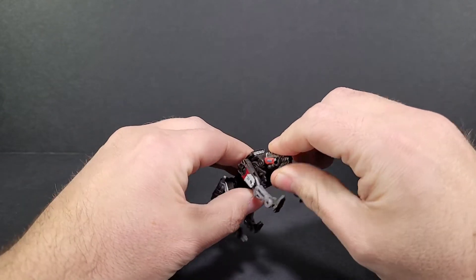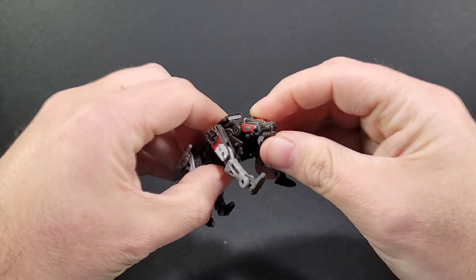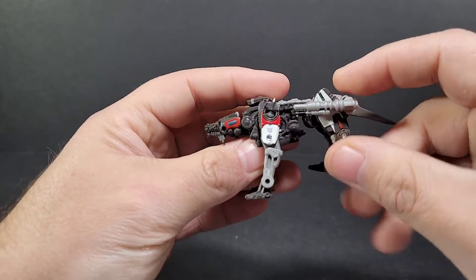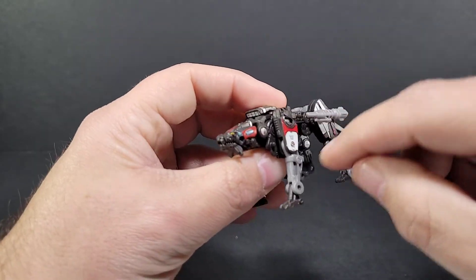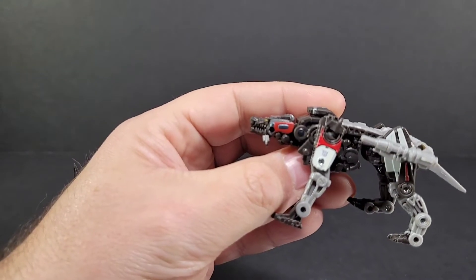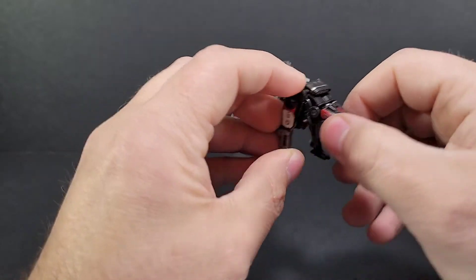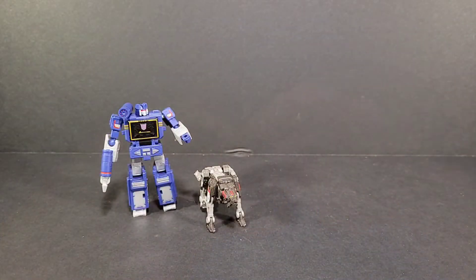So you've got a lot of stuff going on with Ravage. The head only goes up and down — there's no left/right or turning. The mouth does open, so you can have him talking. As for colors, Ravage gets some red paint and some white paint. He's molded in this gunmetal gray and light gray. All the other details are beautifully painted — paint on the side of the head, the eyes are painted yellow, red paint up top, lots of little paint details on these core class figures.